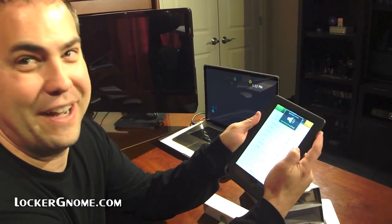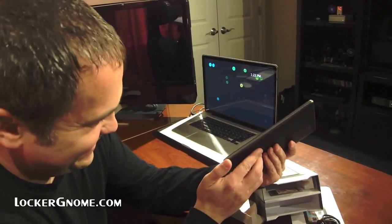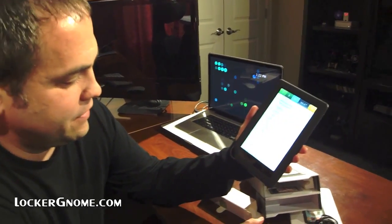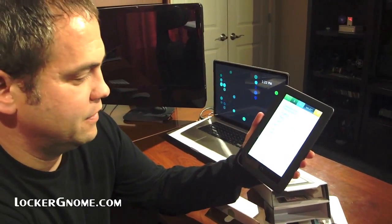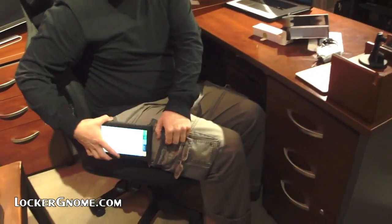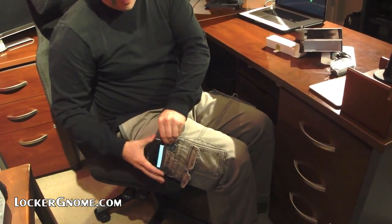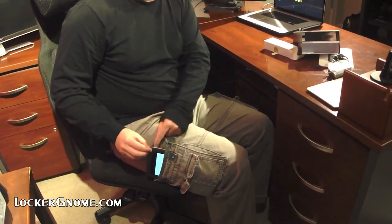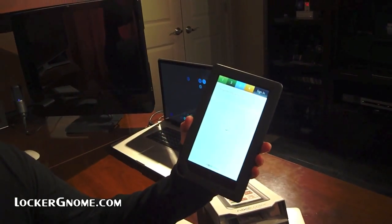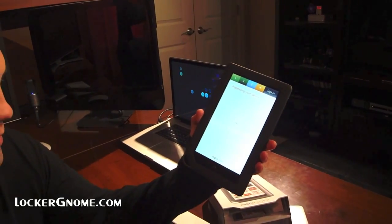I can turn the volume down — that might help because this thing is loud. It does look like a pretty decent size. It's a nice size, you can palm it, you can probably fit it in your back pocket. I probably wouldn't because I'd sit on it, but the cargo pants pockets — that's what it's all about. You're pretty much an exclusive cargo pants wearing guy.